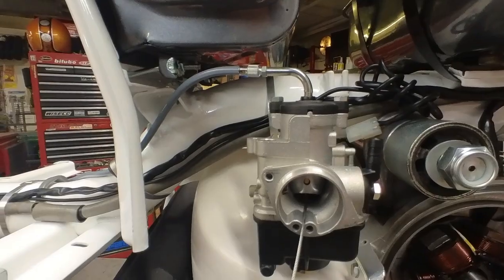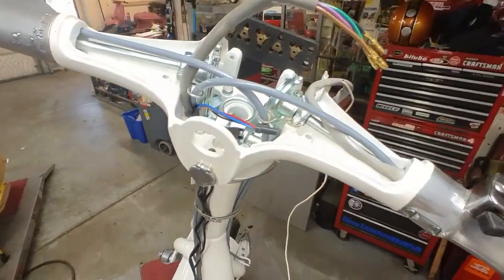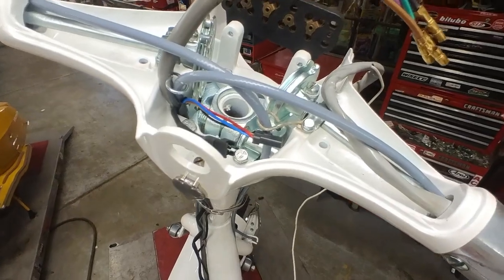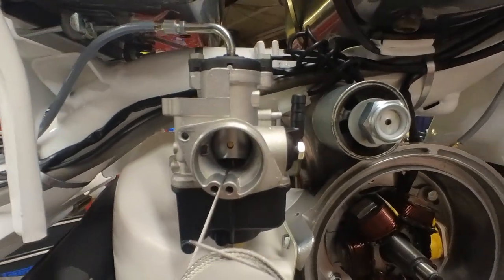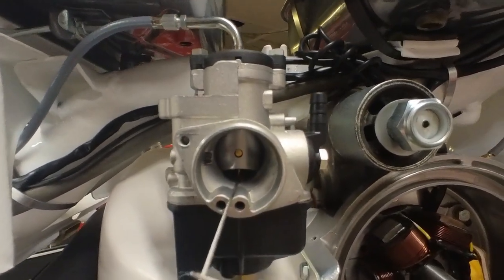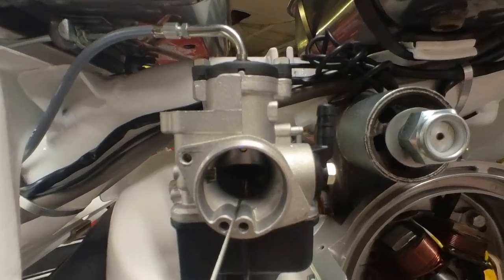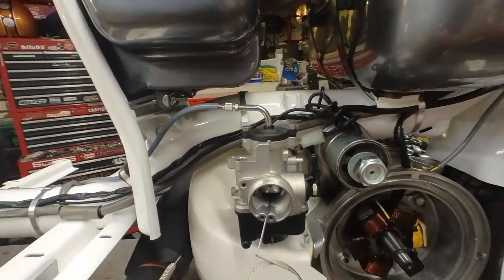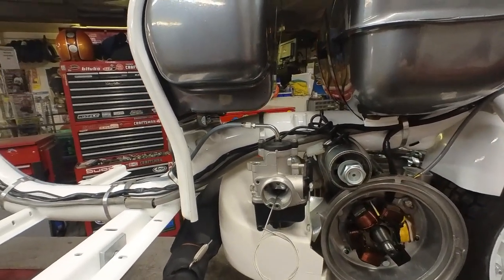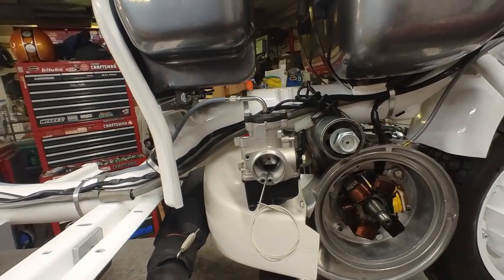I'm using the cables with the trunnion on the pulley end and nothing on this end, and then I solder on the little brass nipple. As you can see, this one I got right the first time — it's closing. I've got about an eighth inch of slack before it starts to operate and I still have plenty of adjustment here. Just a little thing to think about — it's kind of an easy way to do it.